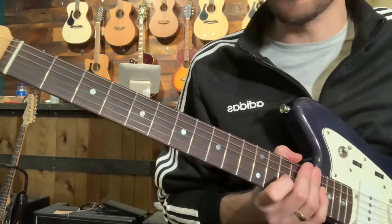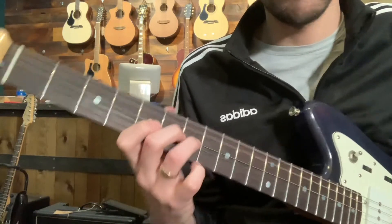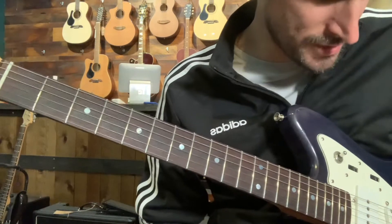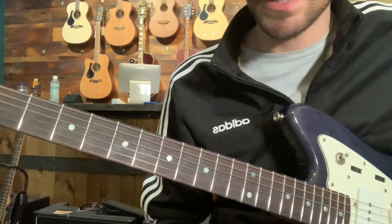This is Blues Lick number two in A minor. I think I got this one from Derek Trucks, but everybody plays it. A minor pentatonic once again.